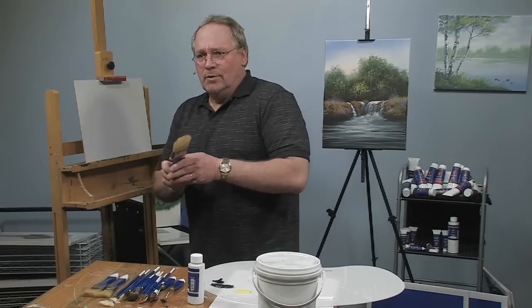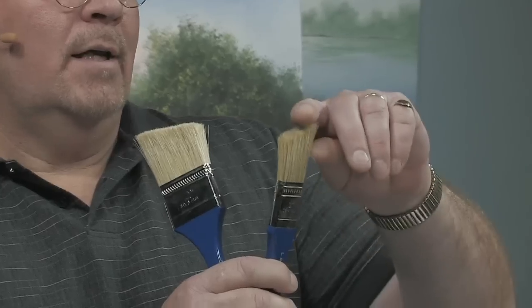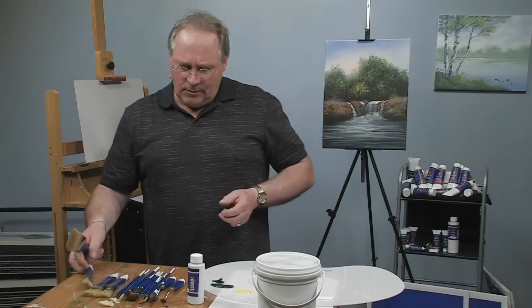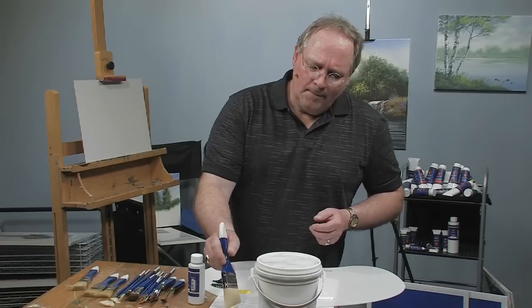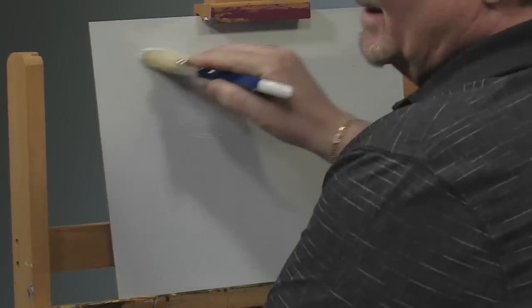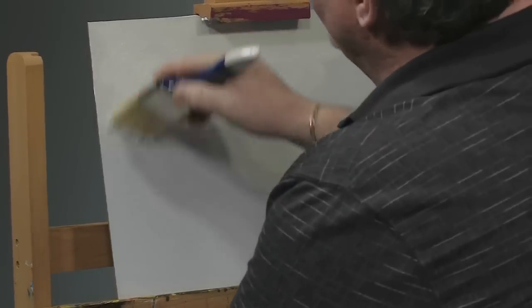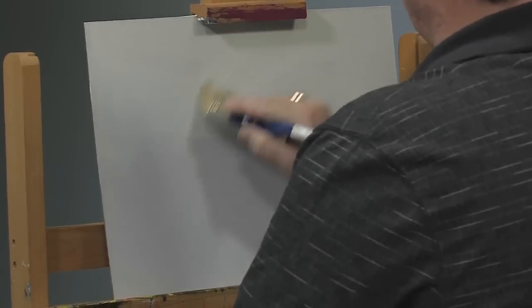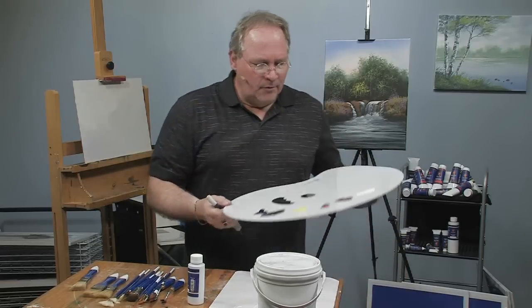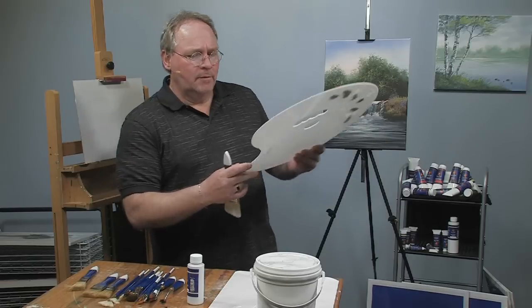These are one inch and two inch scenery brushes which are made for applying base coat and putting in background foliage. I specifically asked for a bevel to be put on the brushes for the purpose of foliage, which I will show you here momentarily. We're going to go through the whole brush line. This two inch scenery brush is great for applying a base coat.